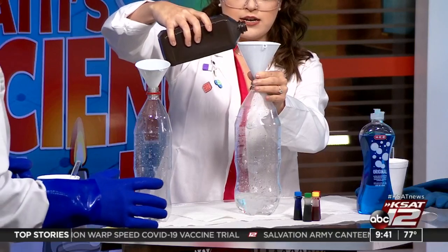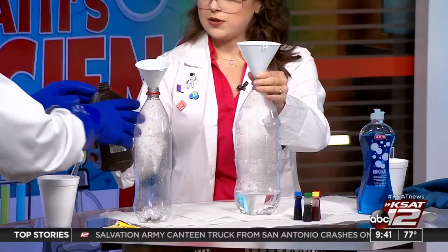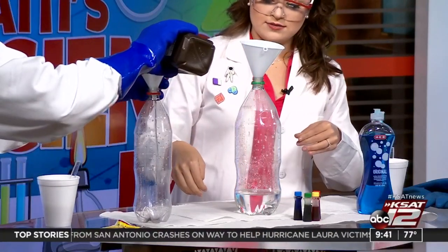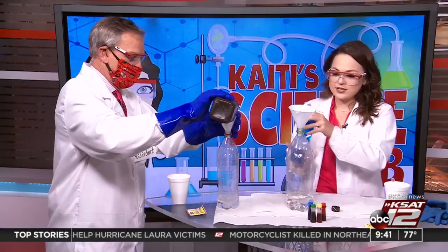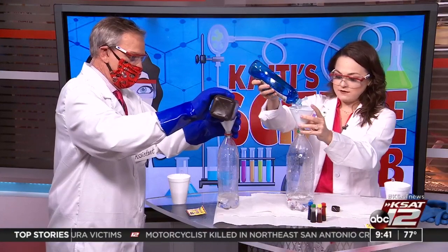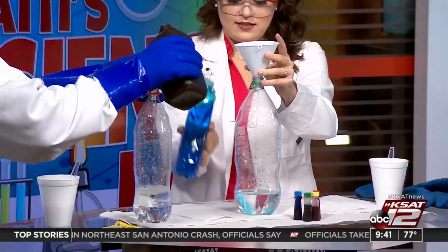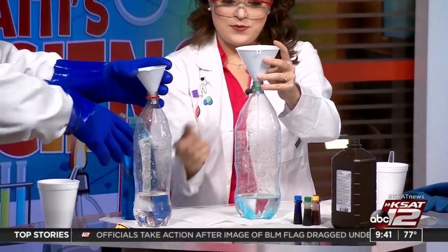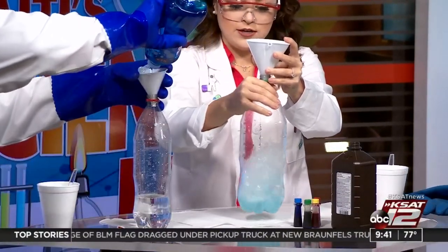You can be kind of generous with this since it's the three percent and not the six percent. If you can find the six percent, that'll give you a bigger reaction, but you won't need to use as much. Well, we're eyeballing it. Then you're going to do just a couple squirts of dish soap and let that mix around.